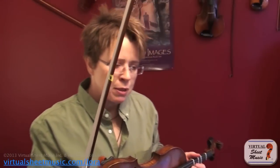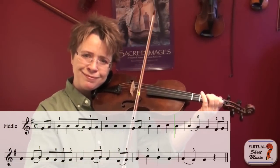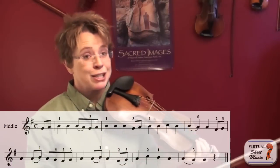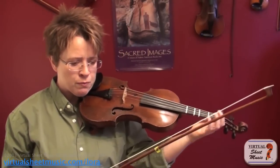Let me show you the difference a few slides can make. I'll play the beginning of Golden Slippers with no slides. That's a cute little tune, but it doesn't really sound like a fiddle tune. Now listen to what some slides will do. I like to put the slides on this tune on my first finger B.